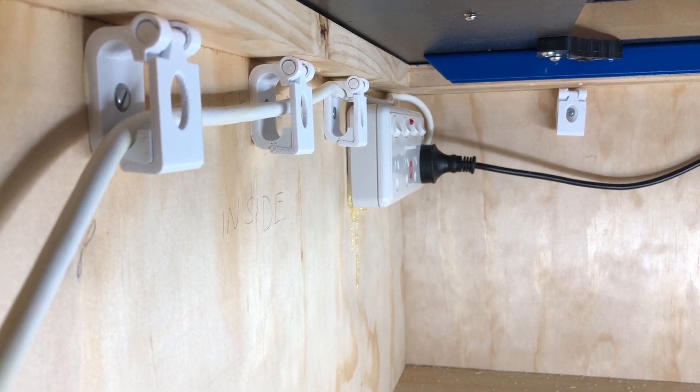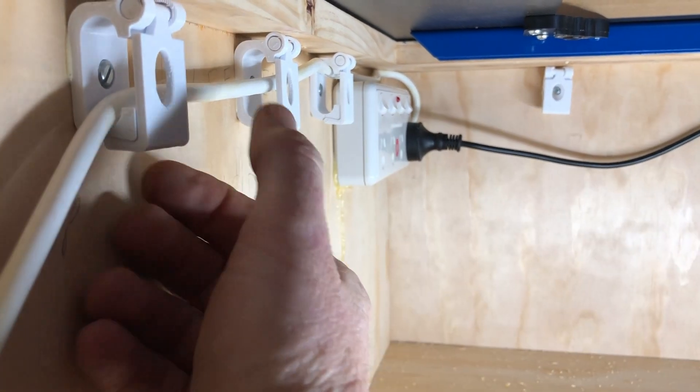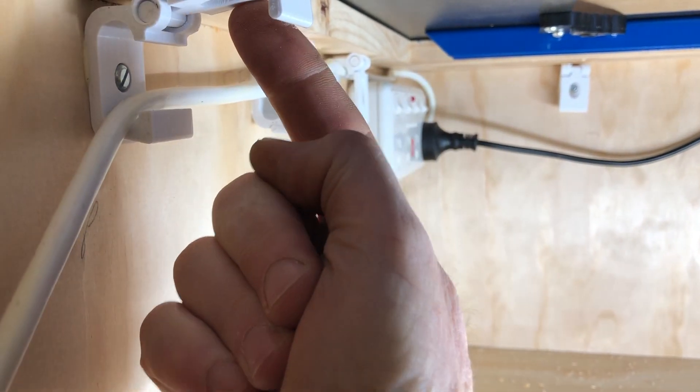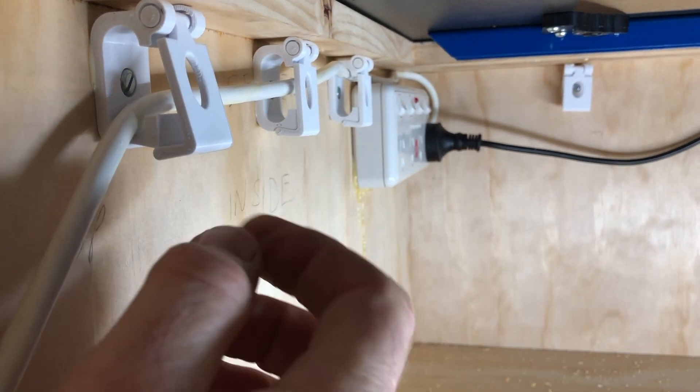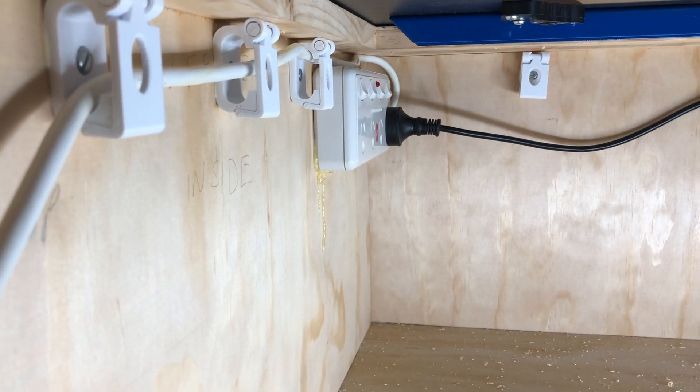And this is what the cable organisers look like in use. So I've got a cable run through here, you can see quite easily. I lift it up, put another cable in there if I want to, and then snap it shut. They're pretty neat.